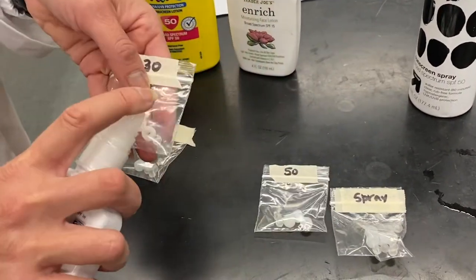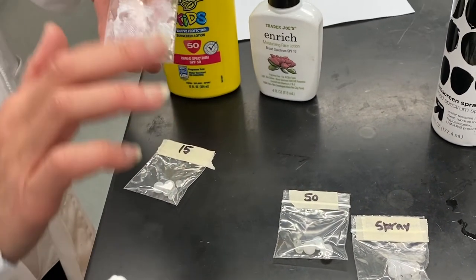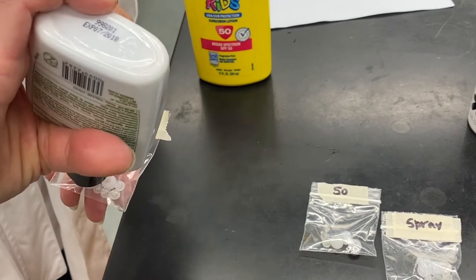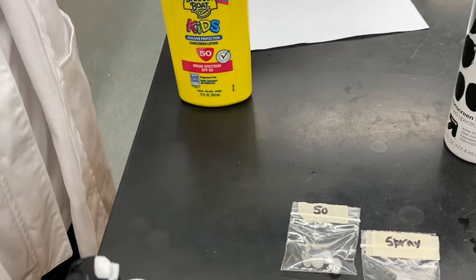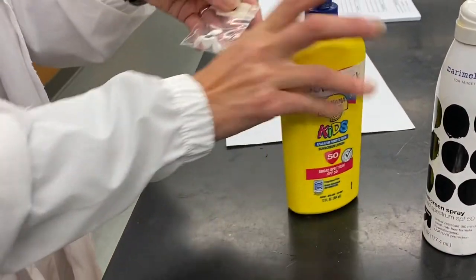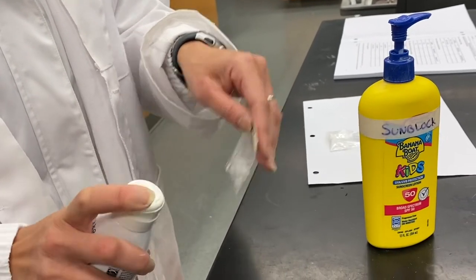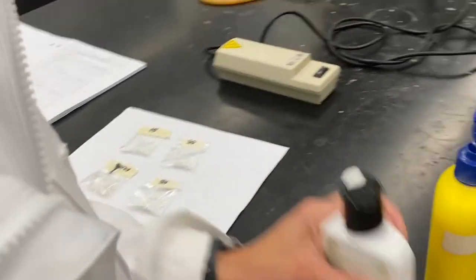I'm going to put a dab of each of these lotions on the bags. This is SPF 30 — a little dab on here and spread it around, then set it aside for testing. Then SPF 15 — dab on there, spread it around, and set it aside. Then SPF 50 — spread it around. And then the spray is applied last. All of these are going to be tested, but first we need to let everything settle and the lotions dry a little bit.